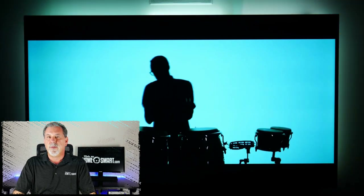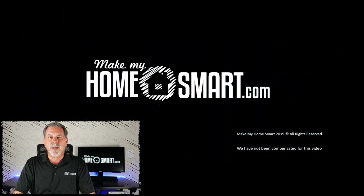You can follow us on our LinkedIn and Facebook page, or visit our YouTube channel where you'll find more videos like this one. For more information, visit our website at MakeMyHomeSmart.com. See you next time!